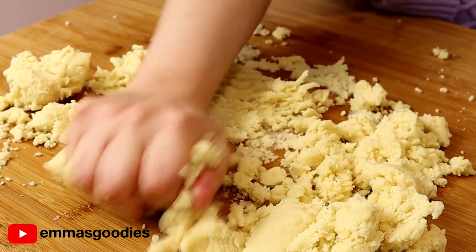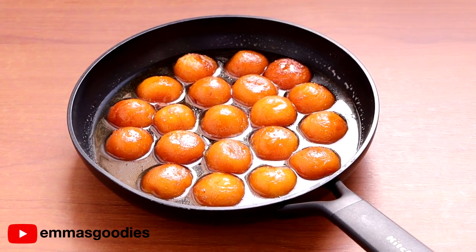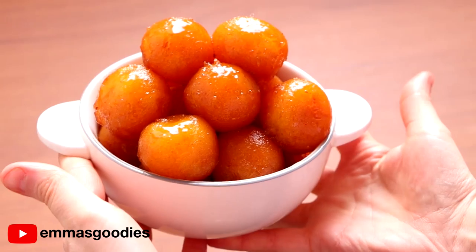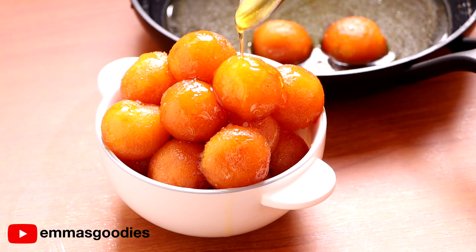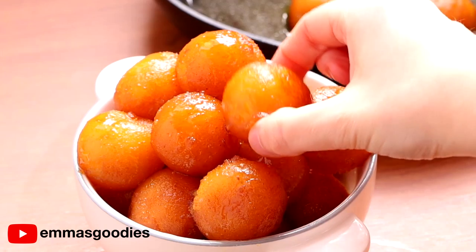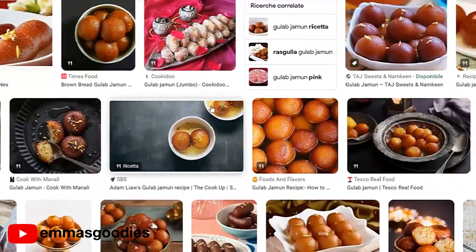Welcome back to Attempting World Recipes. Today we're trying these milky, delicious, melt-in-your-mouth donuts — which are not donuts. I quickly realized that. We're making gulab jamun, and to my surprise, these are popular in many countries, especially India, Pakistan, and Bangladesh.